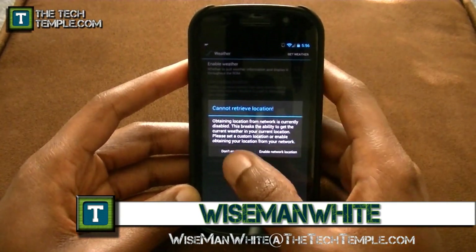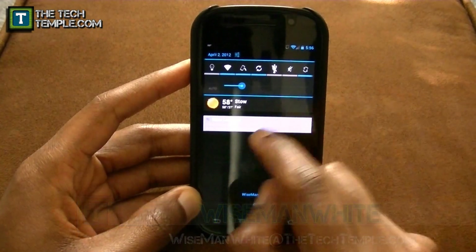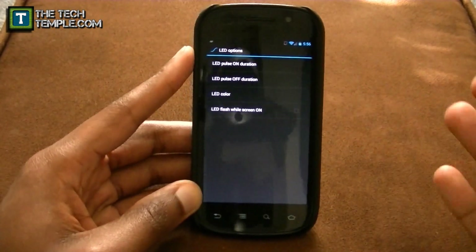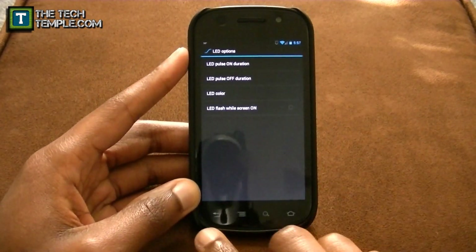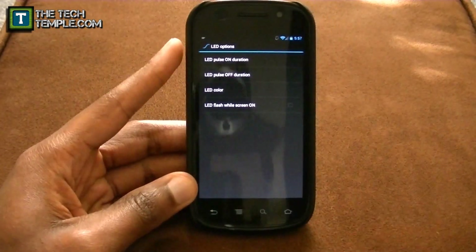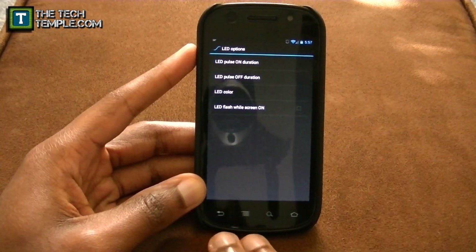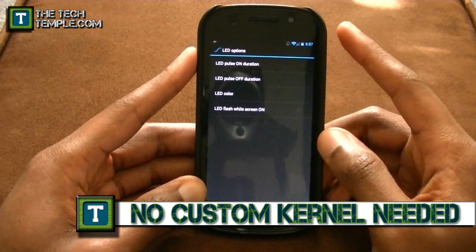If you don't have a weather app, it'll tell you the weather right up in the top of the notification bar. I don't use that. For LED options, I like mine to pulsate instead of just blinking. When you first get your Nexus S4G and you're not rooted, you'll never get a notification light — there's no notification light on this thing. When you do root, you can get it, and normally you have to put a custom kernel on top of the ROM you're running, but luckily this ROM uses a kernel that will already let you use the soft buttons as a notification light.